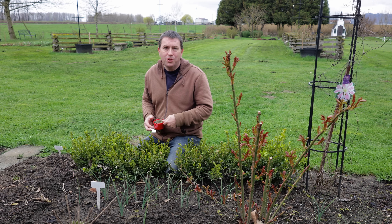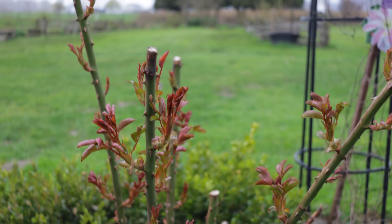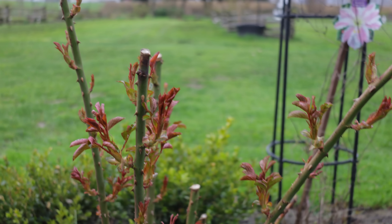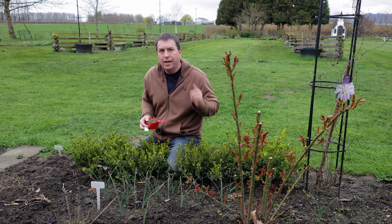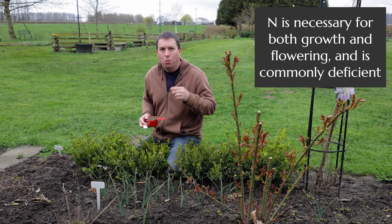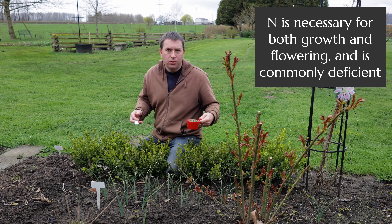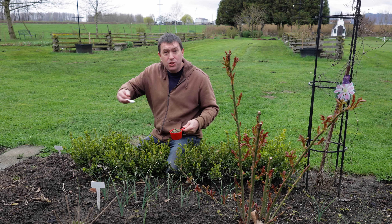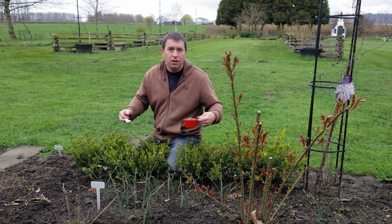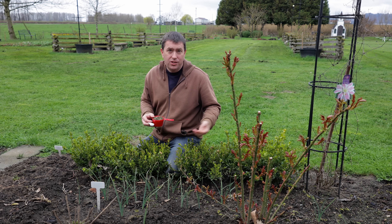Hi, it's Jason from Fraser Valley Rose Farm. As you can see, my roses are starting to put on fresh new growth for the year. I've done my pruning, and it is time to give them their first feeding of the year. The first thing I focus on is their nitrogen requirements. I want to give you some guidance on nitrogen fertilizer — how much to apply and how frequently throughout the season — using real measurements like cups and teaspoons.